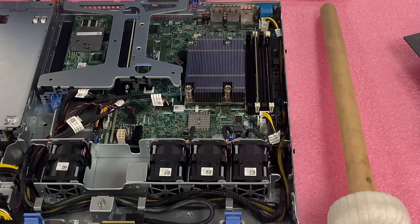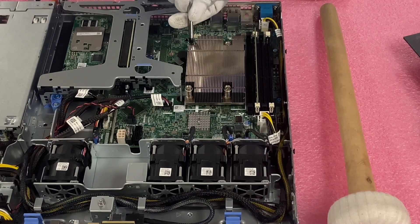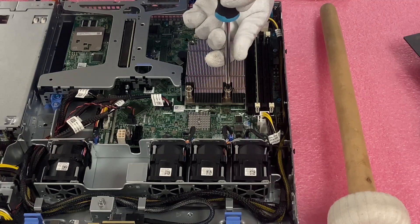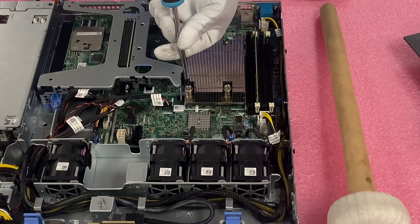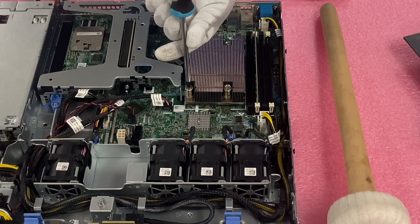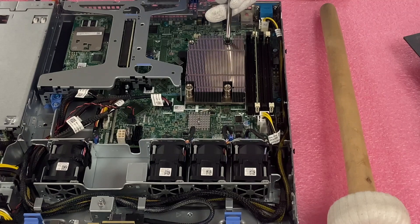Now we're going to remove the heat sink. I like to use a regular Phillips head screwdriver as opposed to an electric screwdriver — I just feel like I have a better judge of how the heat sink is connected to the motherboard and can really feel the screws coming up. You'll notice I did a crisscross pattern rather than doing just one side — I like to just go back and forth. And now we're on to the last one, and I can feel the heat sink is off.